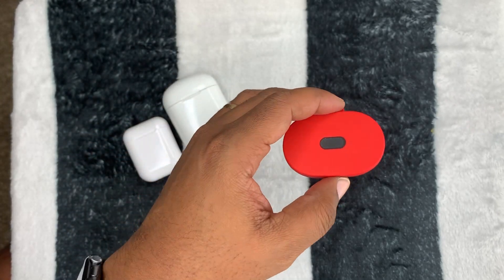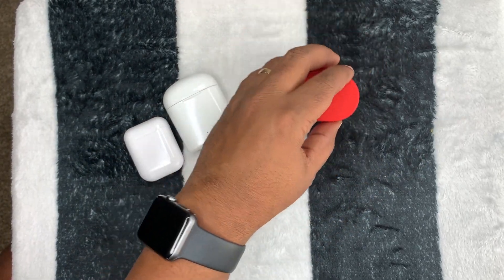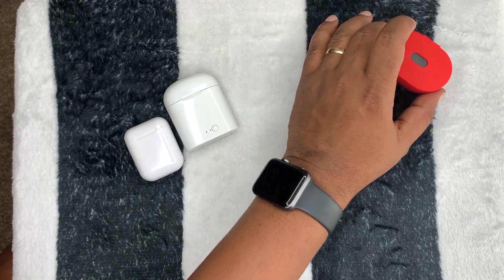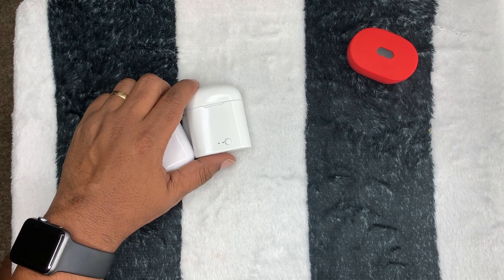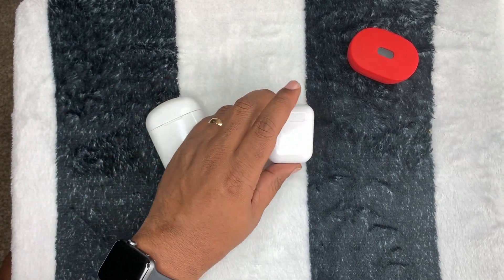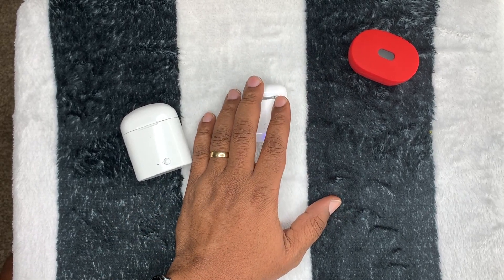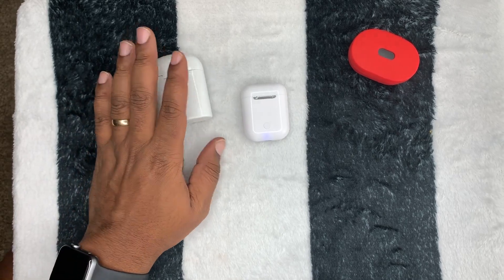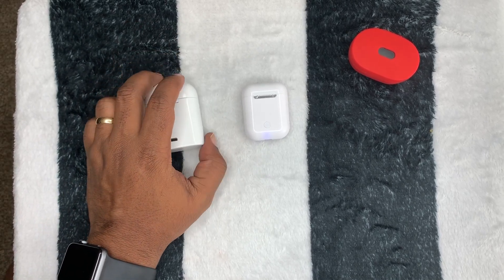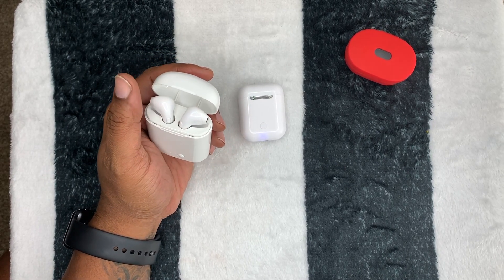All of these are budget options. The Billboard sounds the best out of the three. The A6S would be top dog if not for the cutout issue. For features and overall product presentation, the i12 wins — the presentation is amazing and looks really good. For sound quality, the Billboard has the best sound of the three I'm working with today.